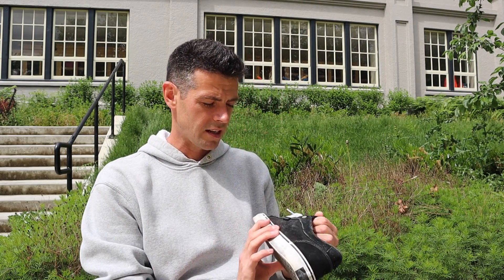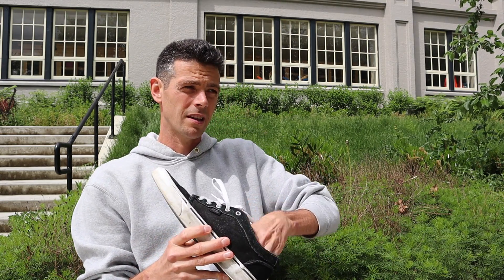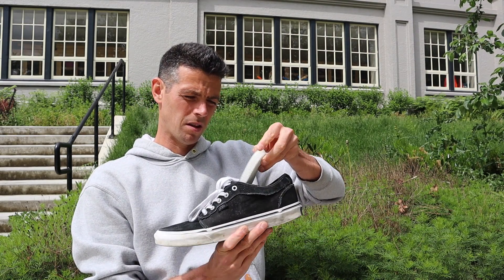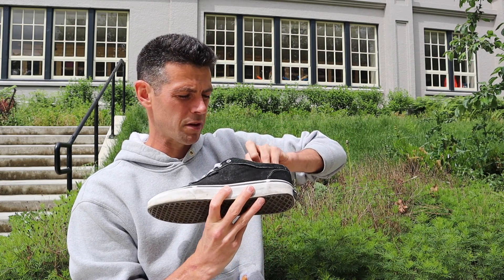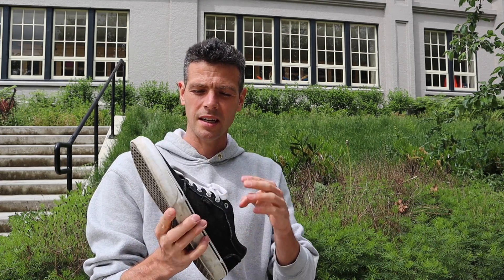Another pair you may have seen in a video are these Vans Chukkas — the Pro ones with the ultra cush insole, a couple years old now. The number one reason I didn't like these chukkas is this crease in the middle here that dug into my foot. It was really painful and I could never get over that feeling — it never broke in.